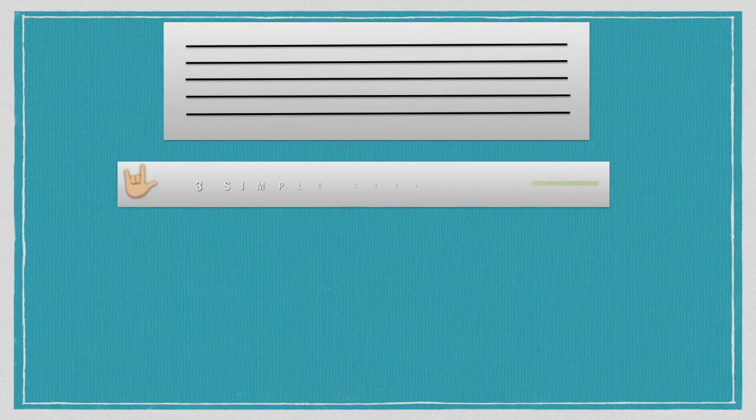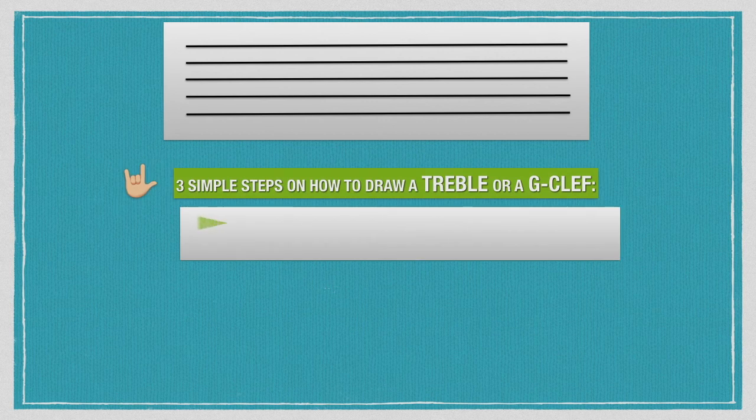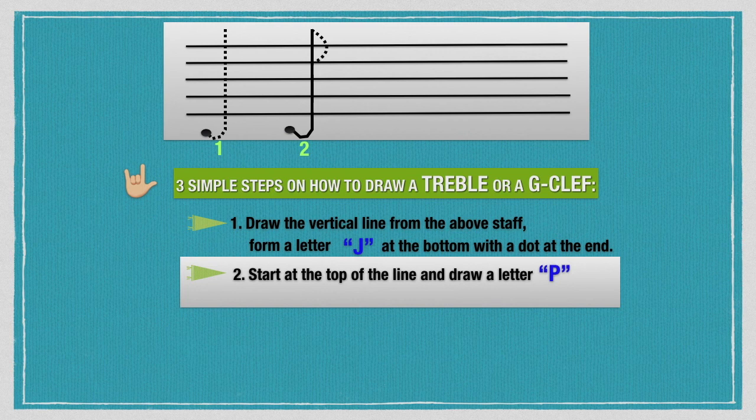There are three simple steps on how to draw a treble or G clef. First, draw a vertical line from above the staff. Form a letter J at the bottom with a dot at the end. Secondly, start at the top of the line and draw a letter P, down to line 4.